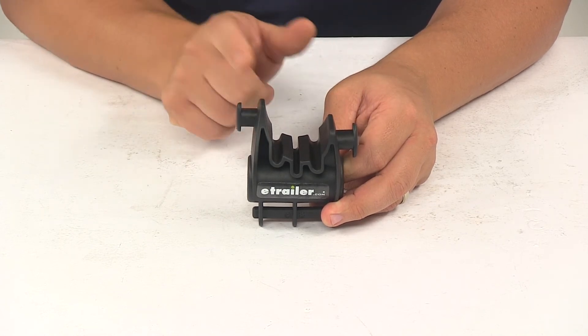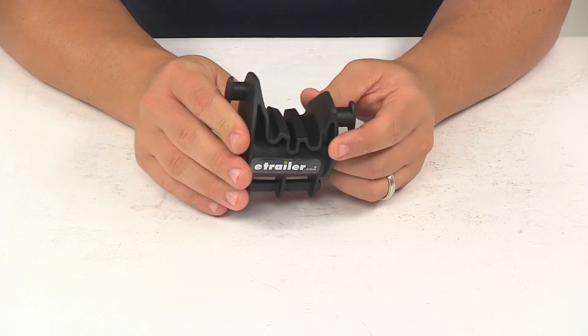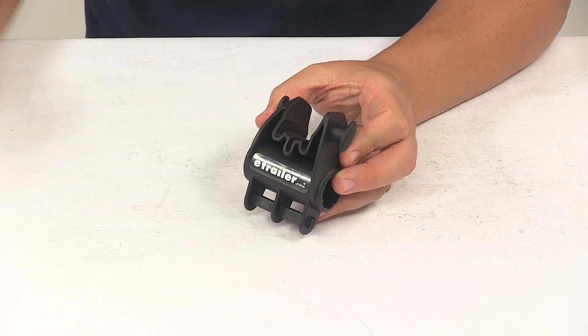The strap that goes over the bike frame is not included and installation is pretty easy. You simply need to remove the old cradle from the arm and slide the new one into place. That's going to do it for today's look at the replacement stay put cradle for Thule bike racks.